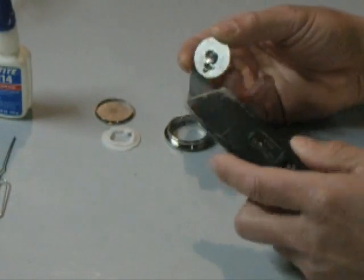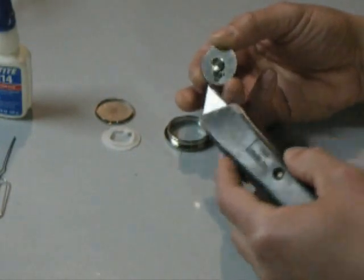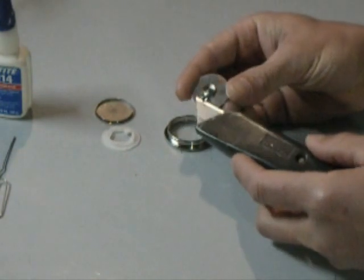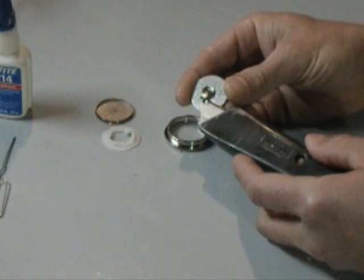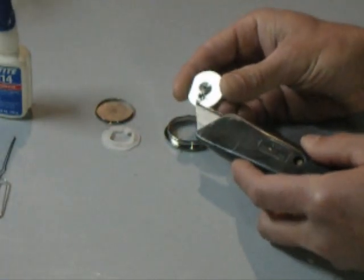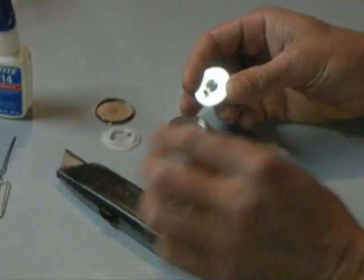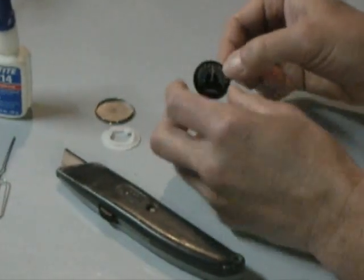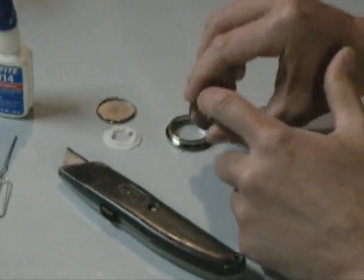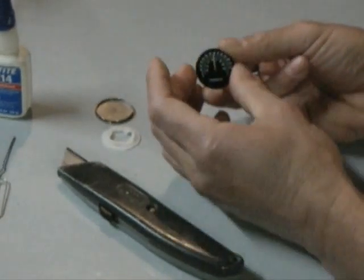The first thing you need to do to recalibrate is break that seal — that's what that black stuff is there. It's not a really strong adhesive; it doesn't need to be. To break it, all you need to do is stick the edge of your blade under there and give it a little pry. You don't want to bend anything, just enough to break it. That will give you the ability to rotate that whole thermal coil and set the needle where you need to be.